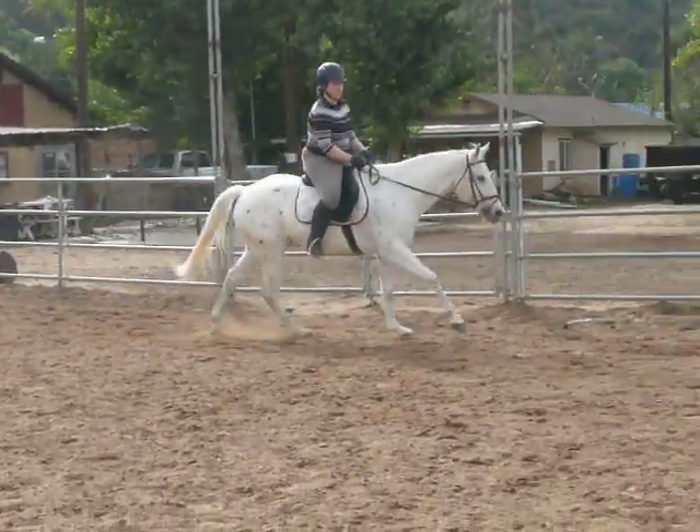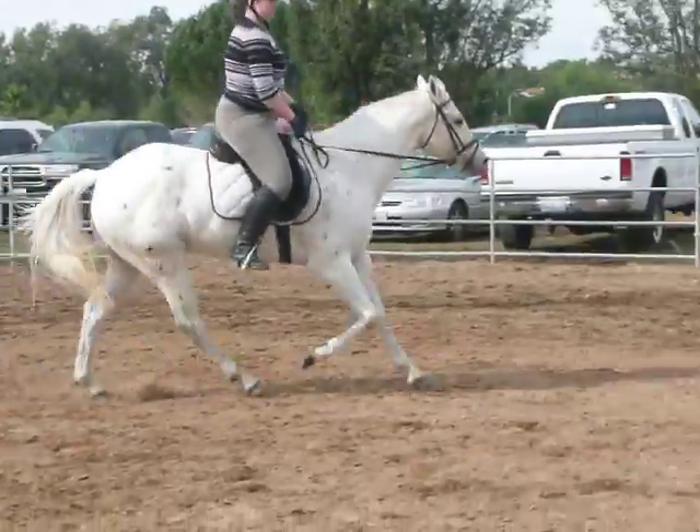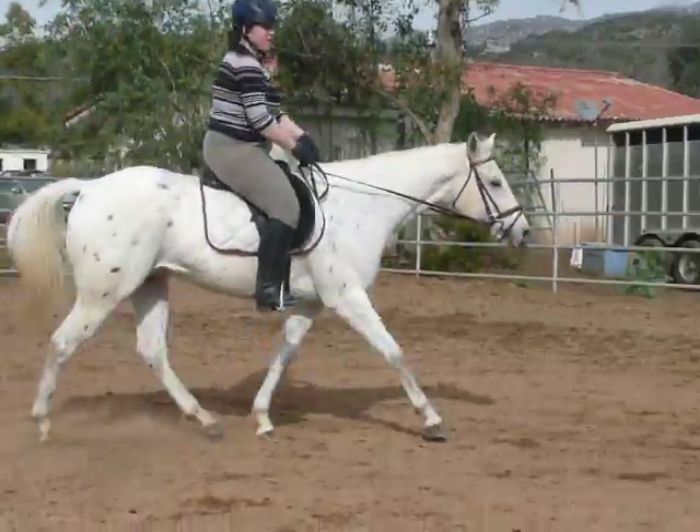Very good, Lorraine. Eyes forward — make sure your eyes are forward. Keep that outside rein on him, inside leg. Don't let him sink.